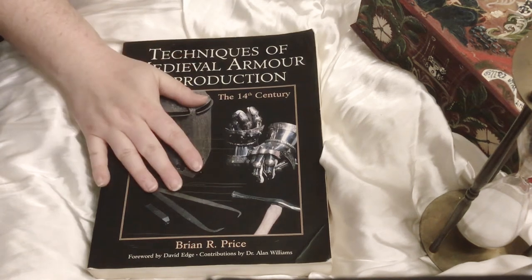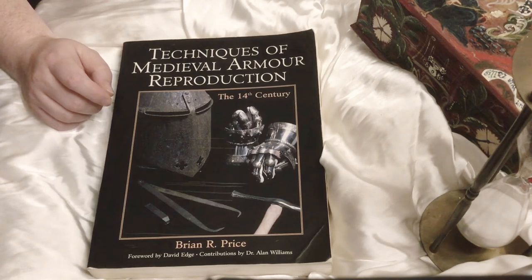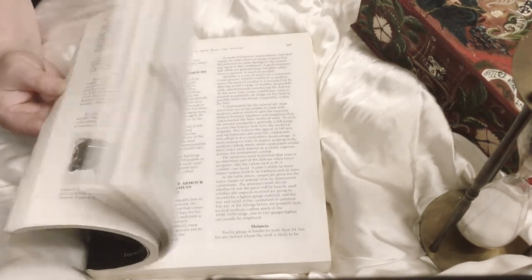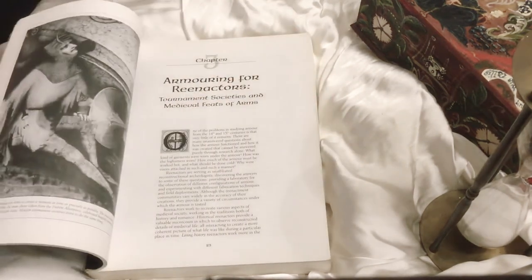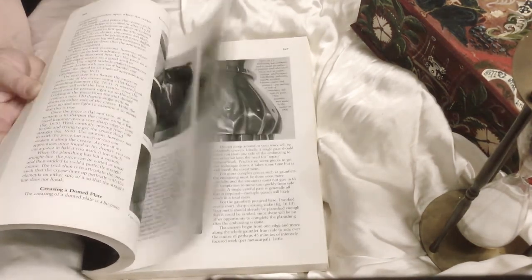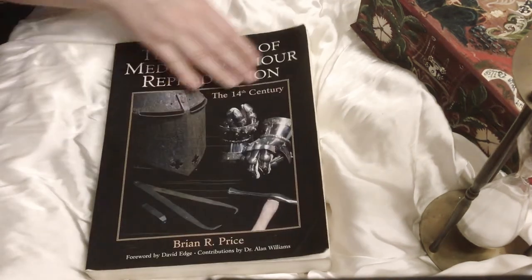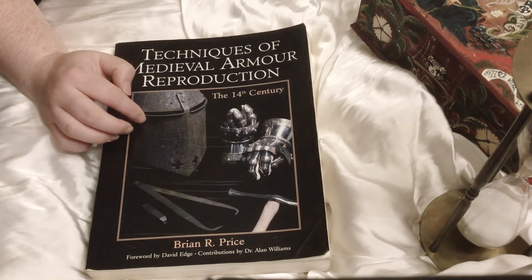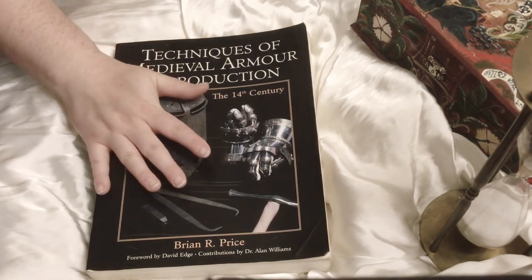Out of all the books I would probably start with, this is one of my favorites: 'The Techniques of Medieval Armor Reproduction, the 14th Century' by Brian Price. It has a lot of fabulous pictures, all in black and white. My favorite part is that it gives very specific step-by-step guides on how to do it yourself — what tools are necessary, the steps to get from raw metal all the way to actual completion of a reasonable 14th-century kit.